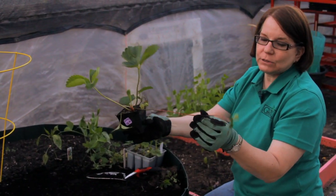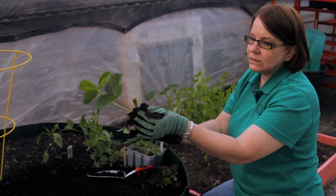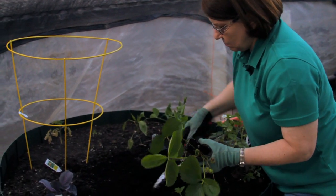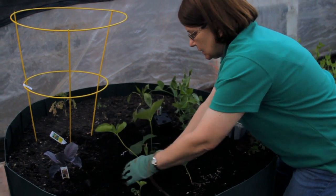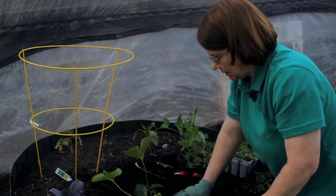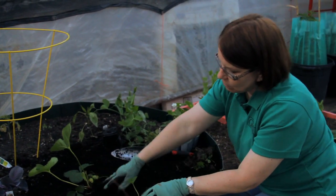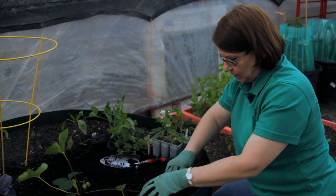This strawberry plant shows how a strawberry plant propagates itself. This is called a runner. I'm going to plant this plant right here. This already has some berries on it. You can choose to pick them off the first year or let them ripen. I'm never patient enough to wait a year.